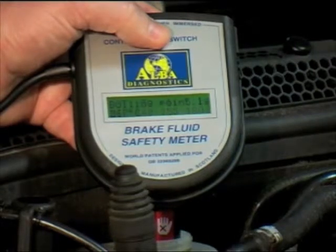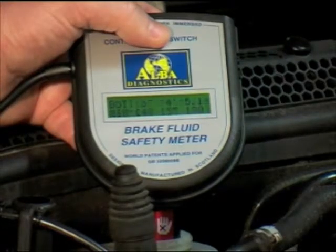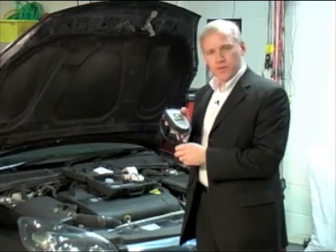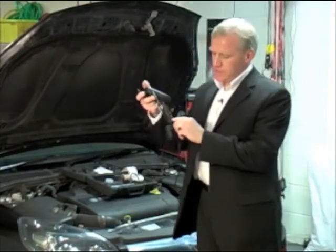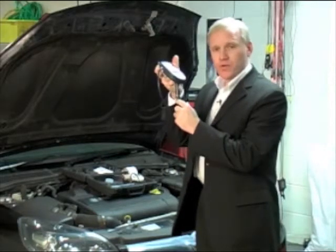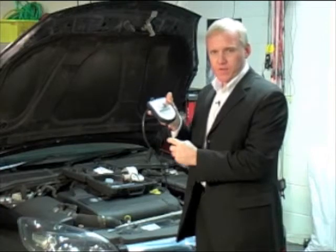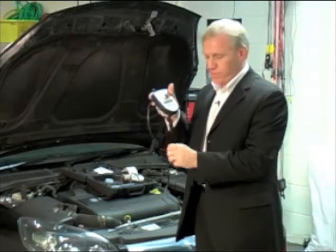In this case it's saying the boiling point is 267 degrees C. In our opinion, anything over 200 degrees C the brake fluid is okay. With this product, to ensure you get the most accurate results, it's essential to make sure that the hole in the side of the probe is below the surface of the fluid when you're doing the test — it must be below the surface of the fluid.